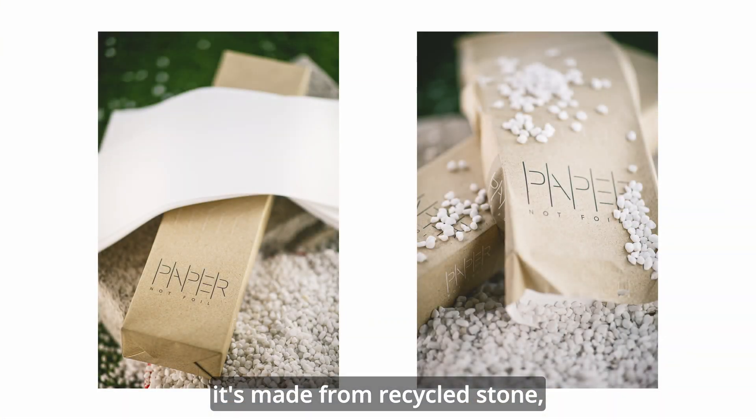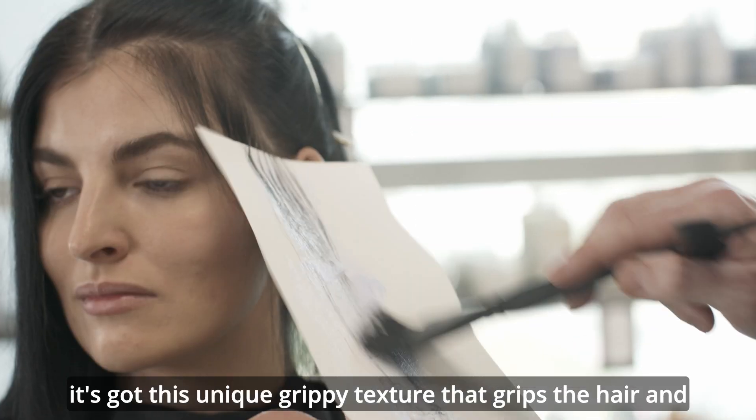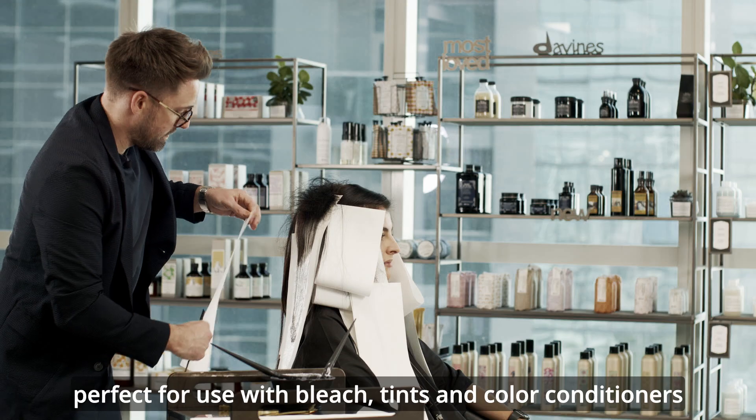It's made from recycled stone that's mixed with a biodegradable food resin. It's got this unique grippy texture that grips the hair and is perfect for use with bleach, tints and coloured conditioners.